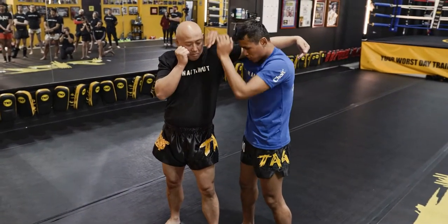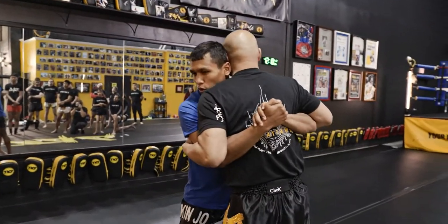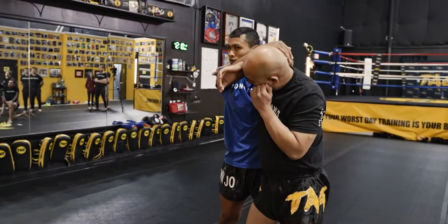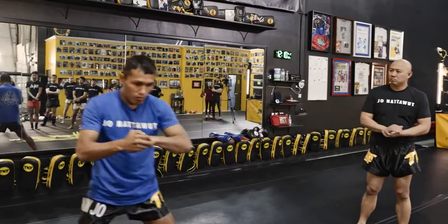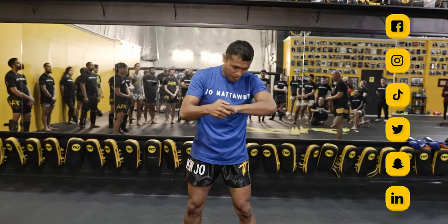And from here, if you get this, it's really easy to go. All right, let's work on getting this first. Go at it with this, and do both sides. From here — boom — then we go. Just make sure, even in practice, we don't have to go so strong on our partner. But I want you to work on moving, moving, create some space, and then you go from there easy. Then you stop and you start again.